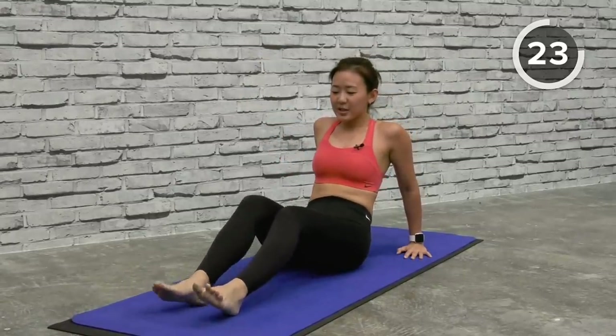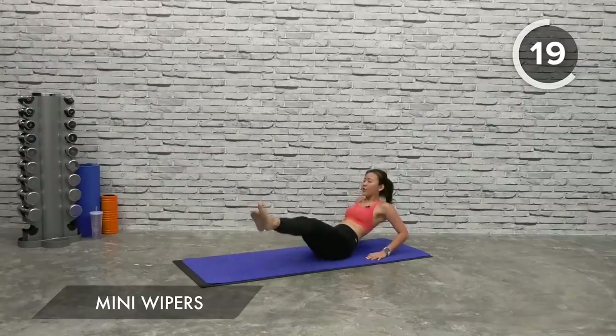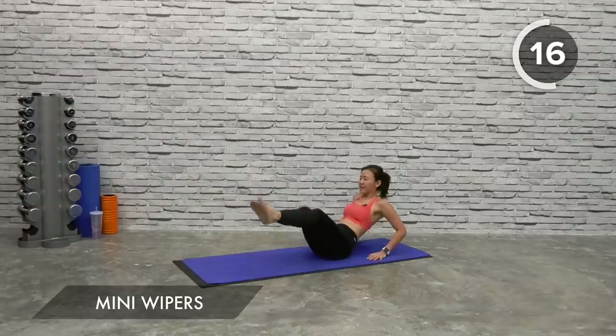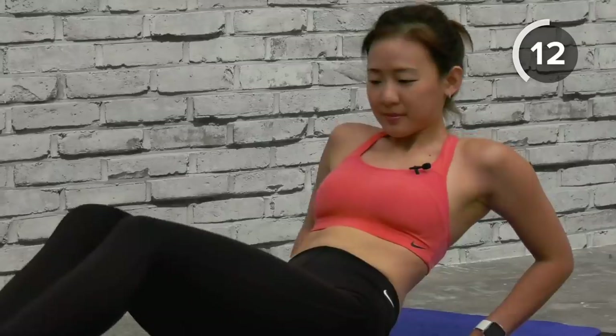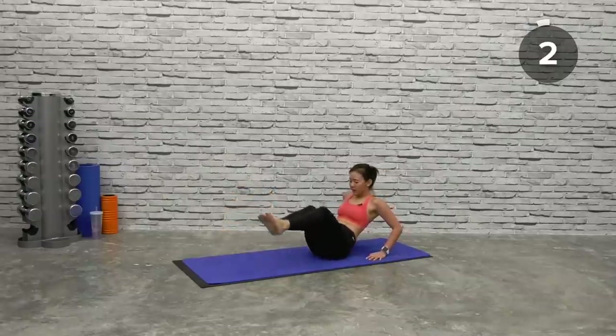It's going to be a mini wiper. Just imagine you have something in the middle — what I want you to do is cross your leg over and cross it. Side to side, working on your obliques. Drop it, side to side, drop it and drop it. That's it.